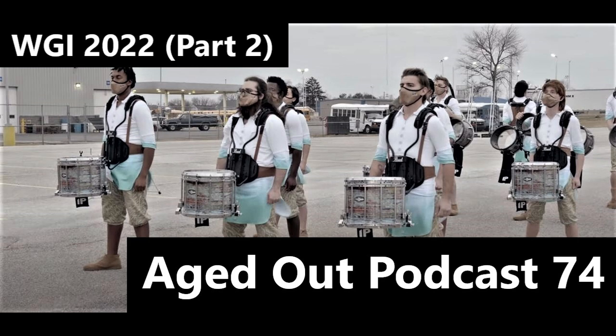Why has indoor drumline gotten to a point where we have to have the battery put their drums down and become a winter guard with no equipment, doing mediocre ballet or dance? That was one overarching note after watching a lot of shows — high school, open class, world class, scholastic — it just feels like people are checking a box, and I don't think the activity needs that.